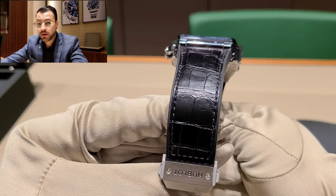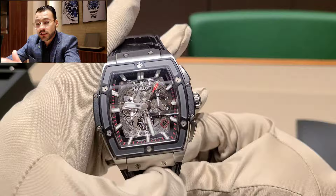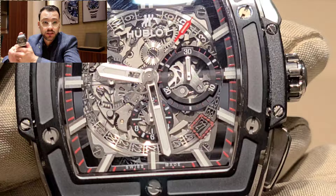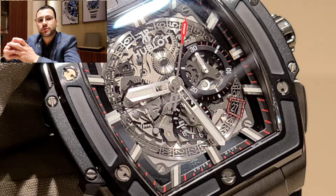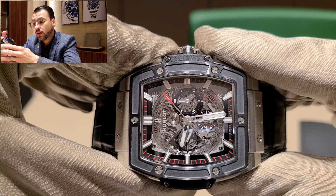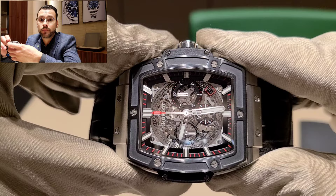Hublot focuses a lot on combining materials. This particular watch is the Big Bang Spirit collection. The Spirit of Big Bang model was launched in 2014 and has been on the market since then. It's one of my favorite models from Hublot. I think it's a little big for my wrist — I'd go for the 42 millimeters. For the Classic Fusion I'd go for the 45. I love the skeletonized face and the clear caseback — you can see the whole movement.